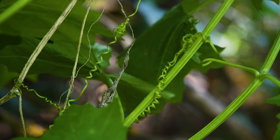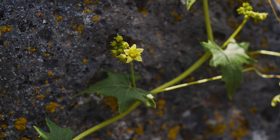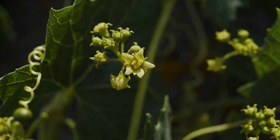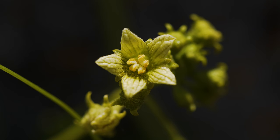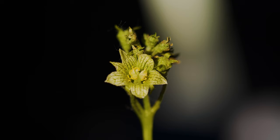Long curling tendrils emerge from leaf axils and aid the plant in entwining around utility poles, fences, and other plants. Flowers typically appear throughout summer in clusters arising from leaf axils. Each is one-third inch in diameter, with greenish-white petals and distinct green veins. Most flowers have five petals, though some occasionally have four or six.